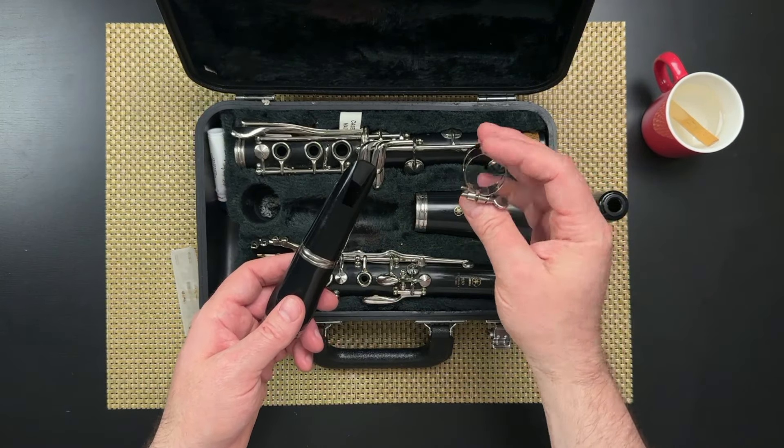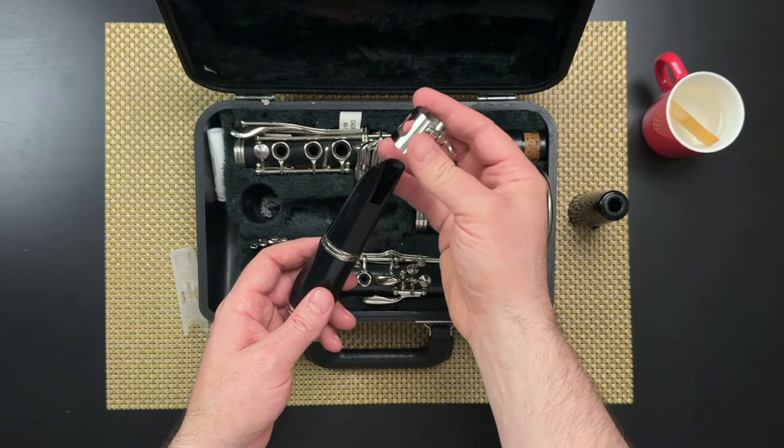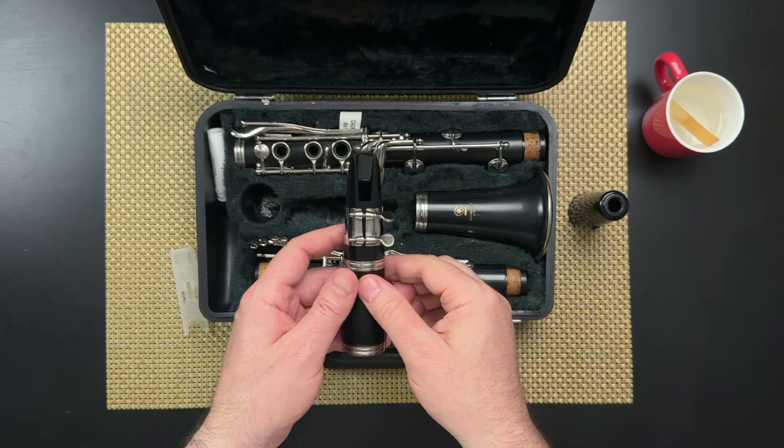Take the ligature — it's this thing with the screws — and just like the barrel, there's a narrow end and a wide end. In this case, we want the wider end to go on first, and it fits over the mouthpiece just like that.